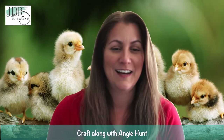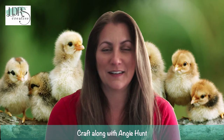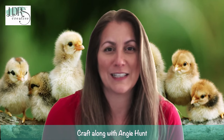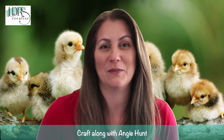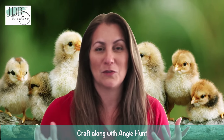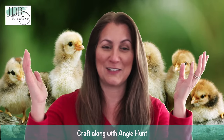They actually reminded me of when my son was really little and I took him to a photographer who had live chicks right around Easter, so we have these adorable pictures of him with live chicks.